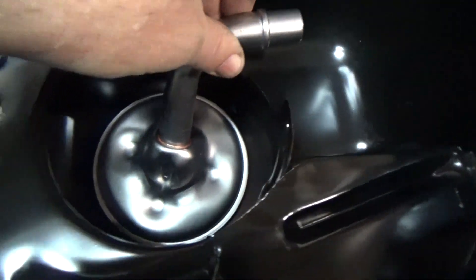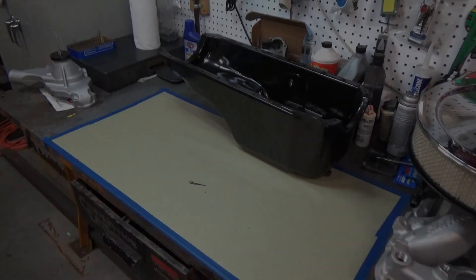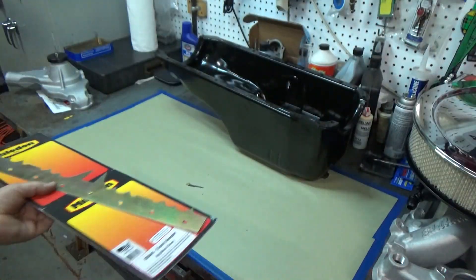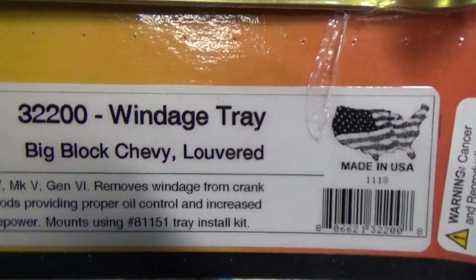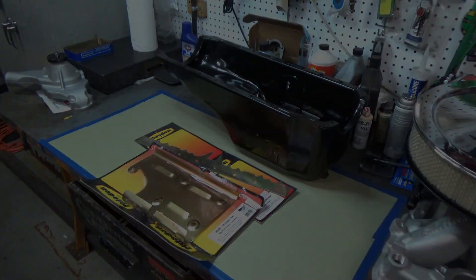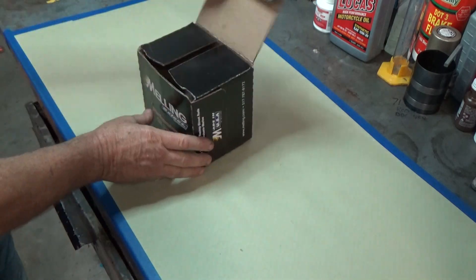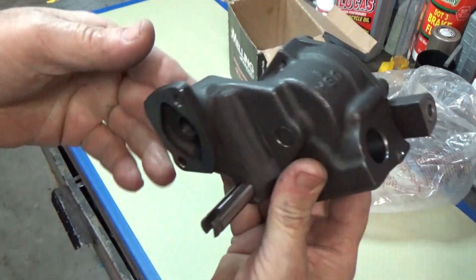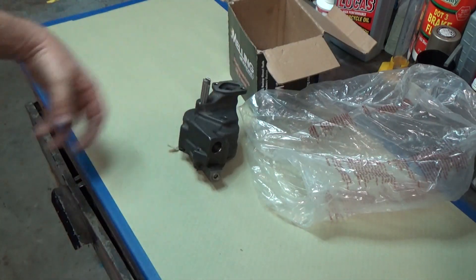The oil pump I bought is a high volume oil pump, so they're sometimes a little bit taller, and sometimes that difference in height can cause problems with the oil pan or oil pump pickups and things like that. So we're just going to trial fit everything today and kind of see how well things fit together. The oil pump is a Melling Select performance oil pump — it's a little better than your standard oil pumps.